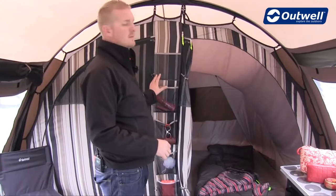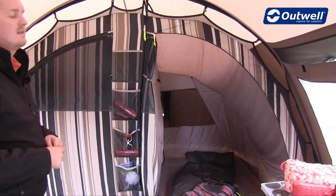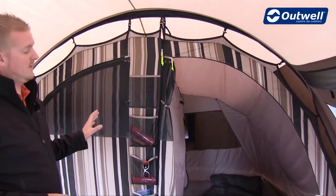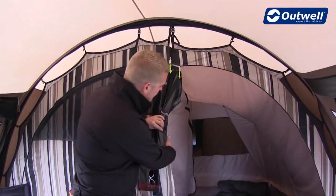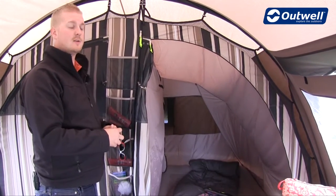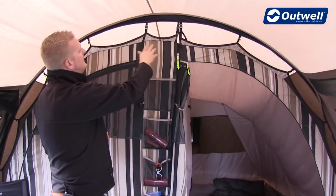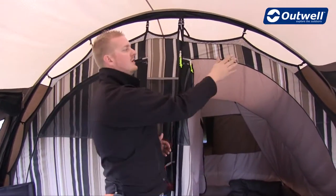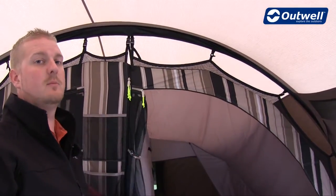Towards the back of the tent is where we have our sleeping compartments. As previously mentioned this tent sleeps up to five. This is an Outwell Universal Bedroom, which means you can have it as one large open bedroom, or using the sheet of material in between you can divide it just by simply zipping it closed. The bedroom is attached with this wave-shaped hanging point system at the top, which is designed to take any stress off the seams of the bedrooms, which are 100% breathable polyester.